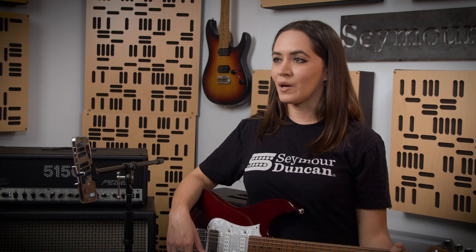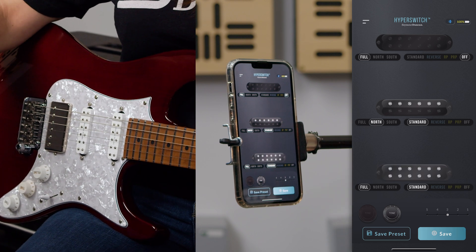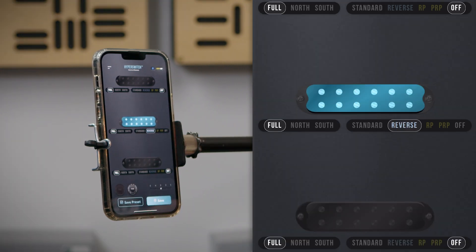When you're finished configuring the pickups, you'll deactivate the Bluetooth. Now that you've got the app open, let me walk you through the various functions. The app allows you to assign pickups to any position on your toggle switch. It also allows you to change the active coils in your humbuckers. Finally, it allows you to change the polarity.